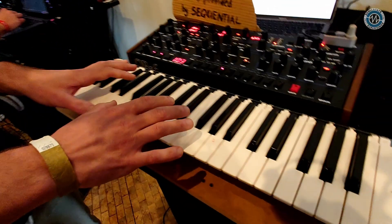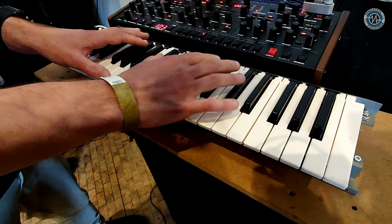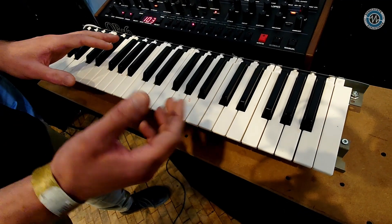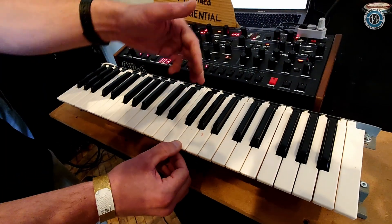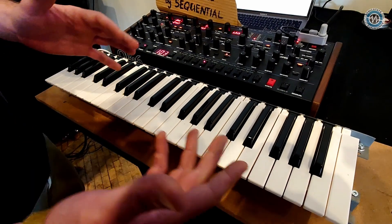One of them I call it just 'keyboard' and this is like a basic Fatar TP9S keyboard as you know it. But what's special about it — it's fully MPE. As you can see, this is not aftertouch; this is sensing the whole range of motion of the key.